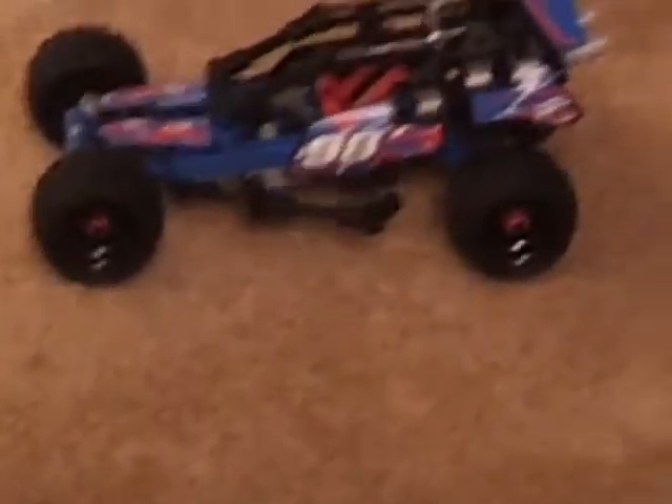You have to look it up on the computer, and I'll show you it. Here it is — off-road. It does come with stickers. Here it is. There's the steering wheel right there, and you can move it.